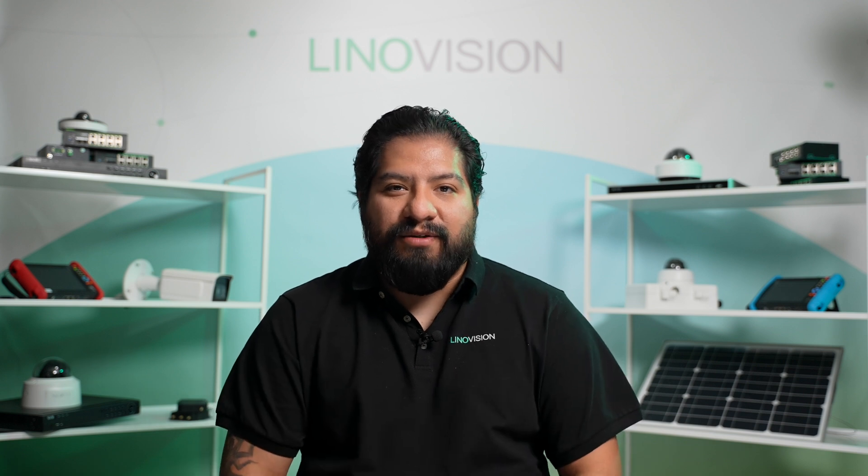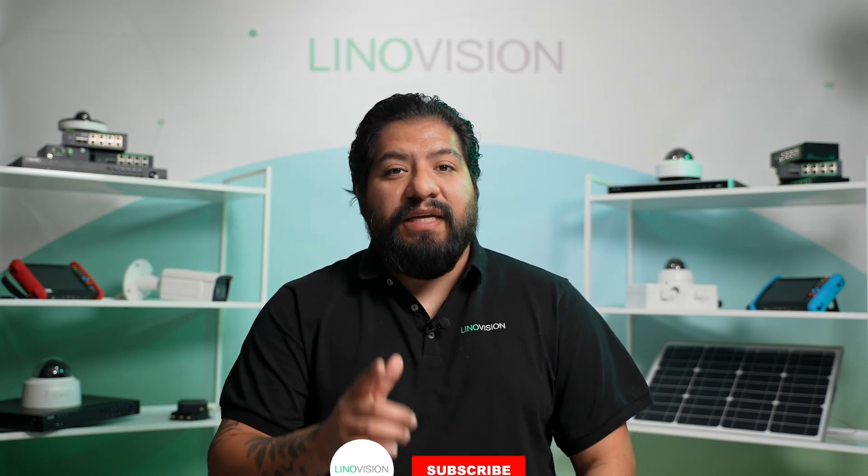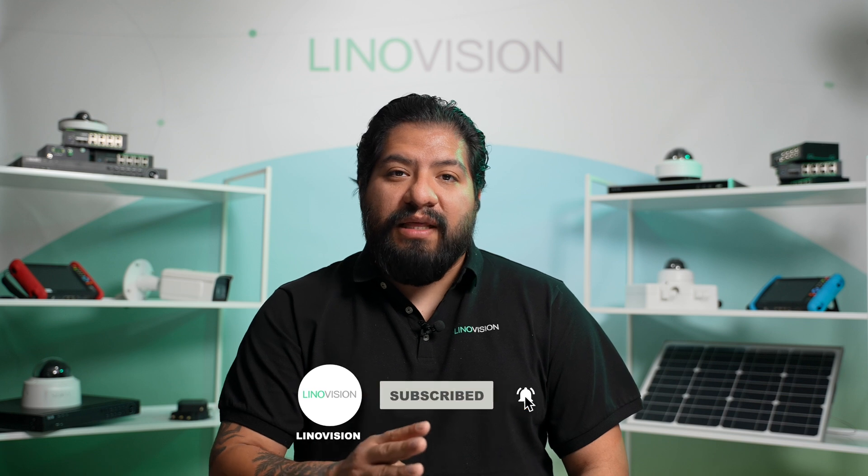Hi everyone, welcome back to the channel. Today we're diving into the world of solar charge controllers — what they are, how to choose the right one, and an introduction into LinoVision's top solutions for solar-powered camera systems. We know you're going to love this one, so don't forget to like, subscribe, and hit the bell icon to find out about our next video. Let's get started.